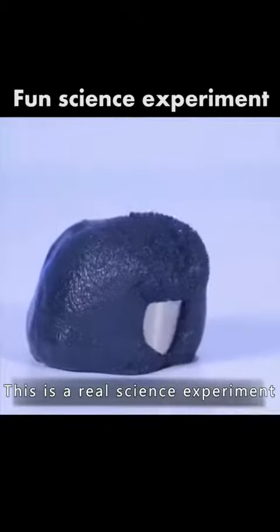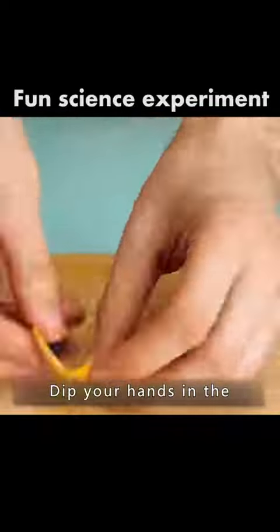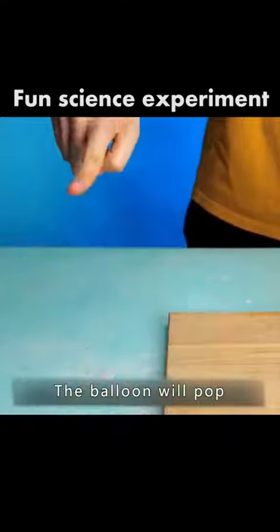This is not magic — this is a real science experiment. Dip your hands in the juice of the lemon peel, give the balloon a touch, and the balloon will pop.